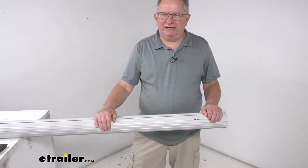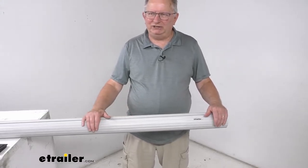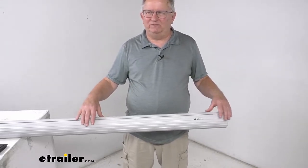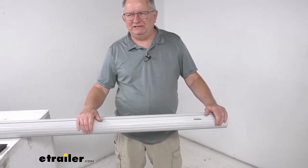Hello everybody, this is Jeff at eTrailer.com. Today I'm going to take a look at the Solera gray roll bar awning tube. This tube will replace the roll bar tube for your Solera RV awning. The roll tube provides the part for the RV awning to wrap around when it's in the closed or closing position.